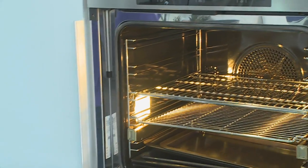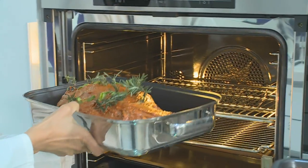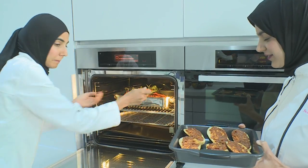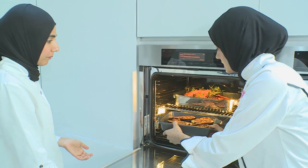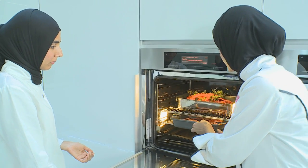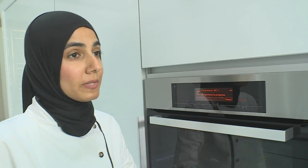The lamb goes in the oven on 180 for 2 hours. I'm going to put the brinjal in but we'll have to keep a check on the brinjal because these are going to be ready much sooner. While this is cooking, let's get started with our salad.